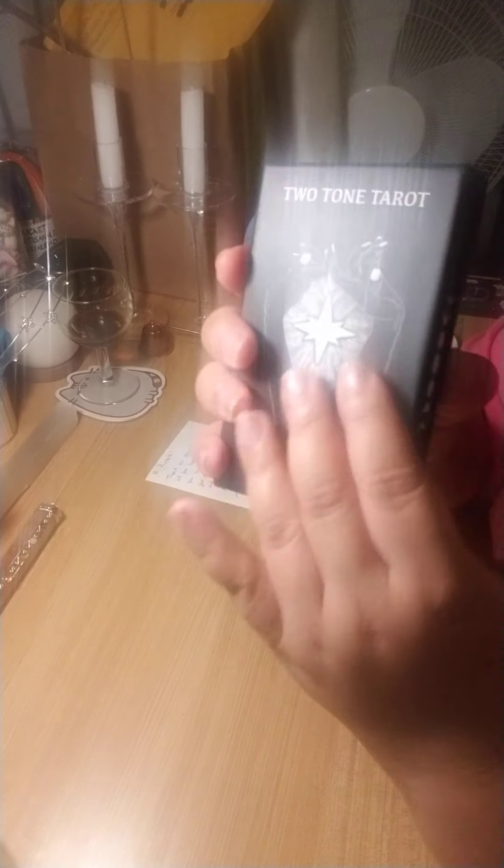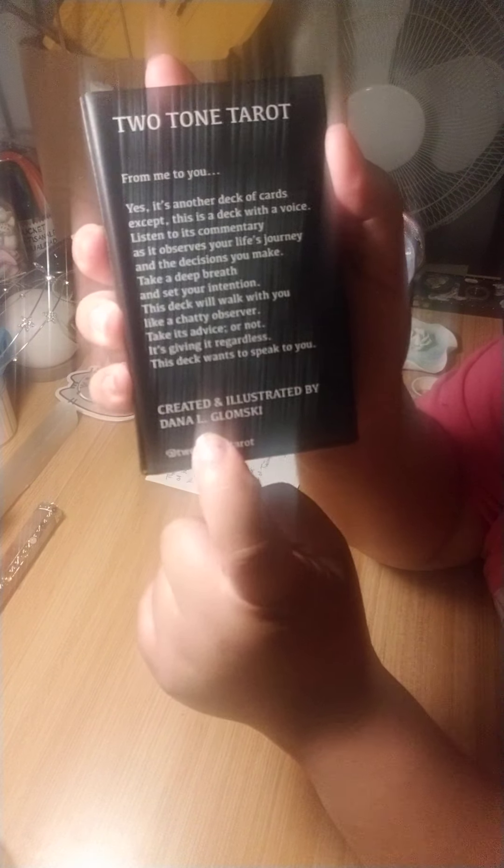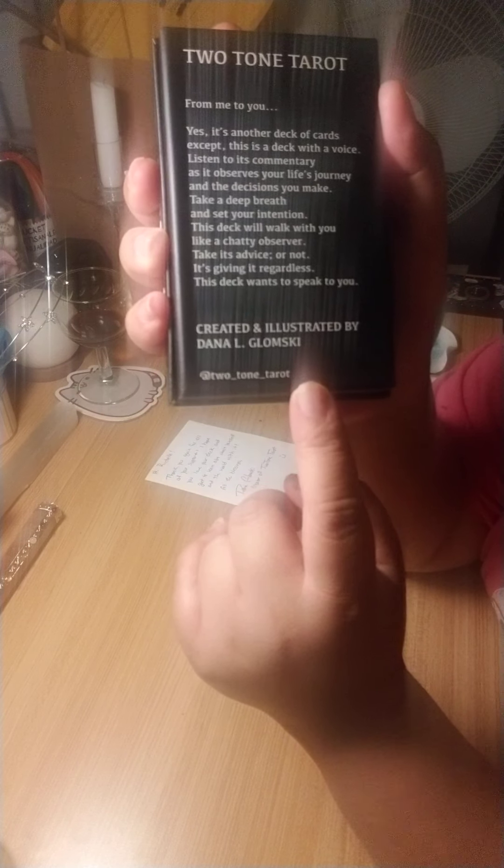It's so beautiful. It comes in this matte box and I'll read to you what it says at the back. It says: 'From me to you. Yes, it's another deck of cards, except that this is a deck with a voice. Listen to its commentary as it observes your life's journey and the decisions you make. Take a deep breath and set your intention. This deck will walk with you like a chatty observer. Take its advice or not - it's giving it regardless. This deck wants to speak to you.' So it's created and illustrated by Dana L. Glomsky, and you can follow her at 2_tone_tarot on Instagram.